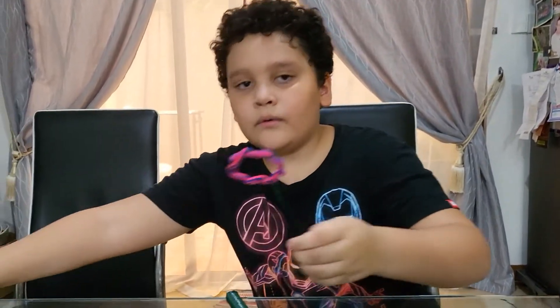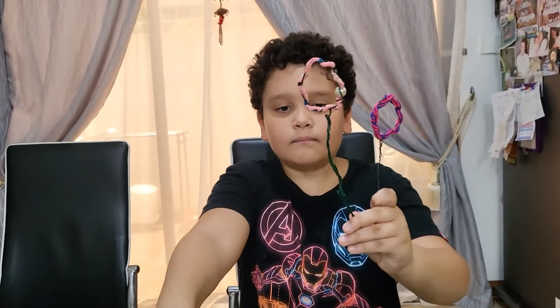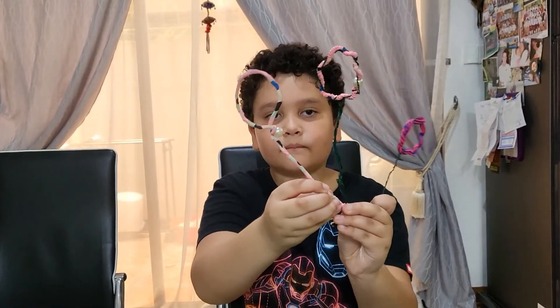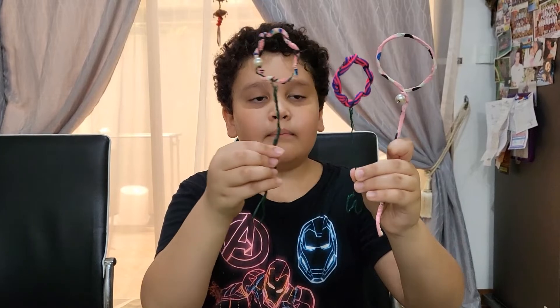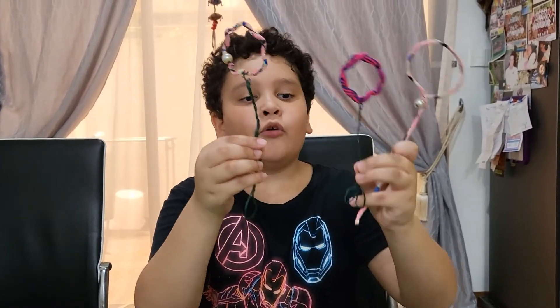And also, these are two other ones. I made three bubble wands for the project, and I hope you like my video. Bye!